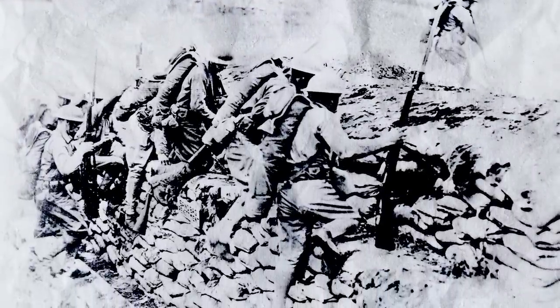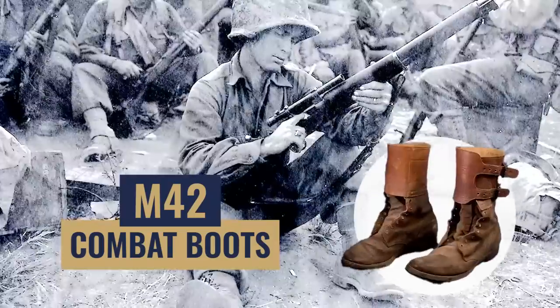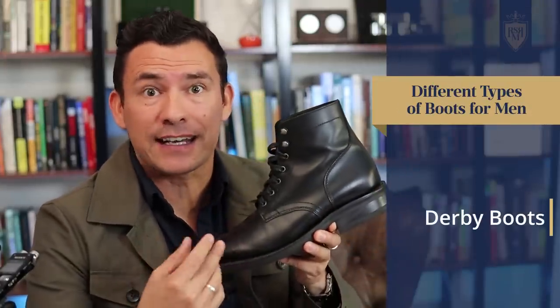As soldiers gave feedback and spent more time in the trenches, they wanted something more durable, more water resistant with better traction. So the M1917 was eventually released. During World War II, we saw American soldiers enter the European front wearing M42s. What's the piece of footwear with this storied history? Gentlemen, the classic derby boot.